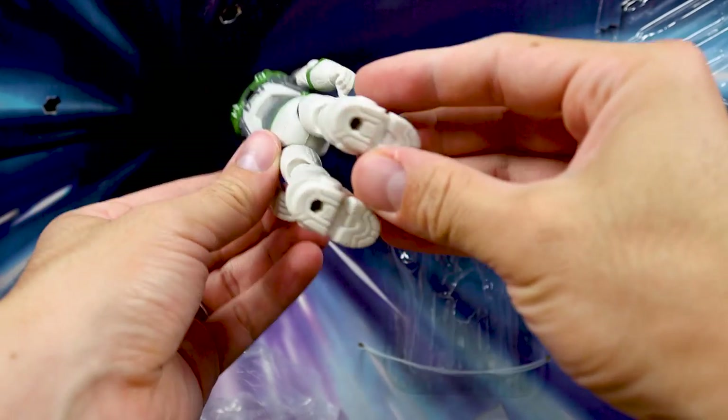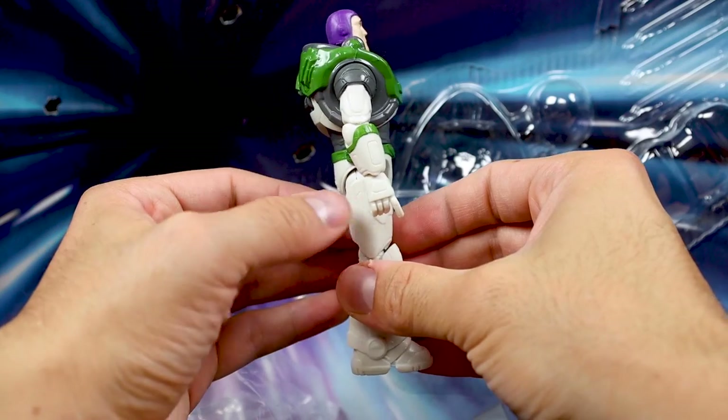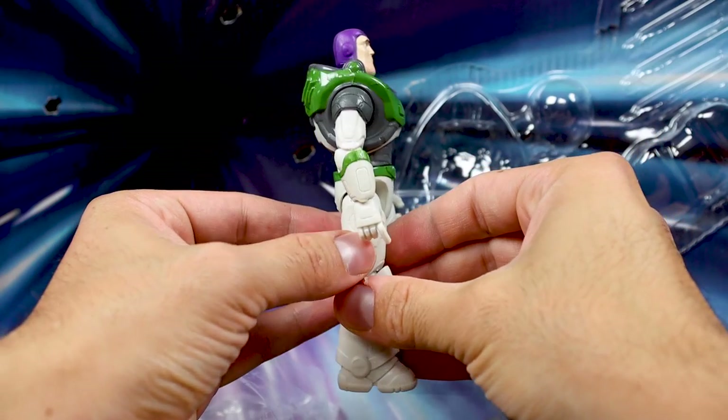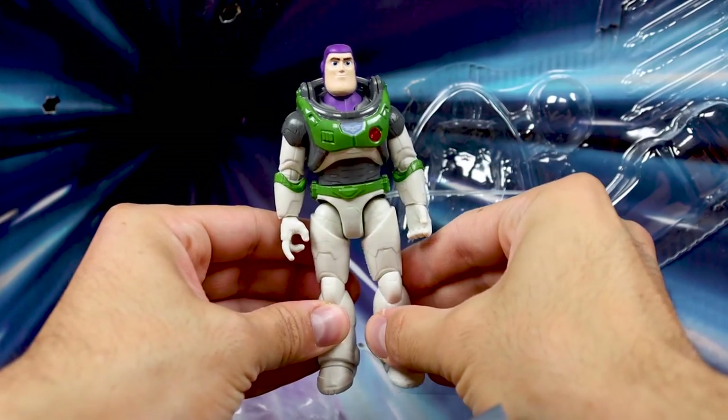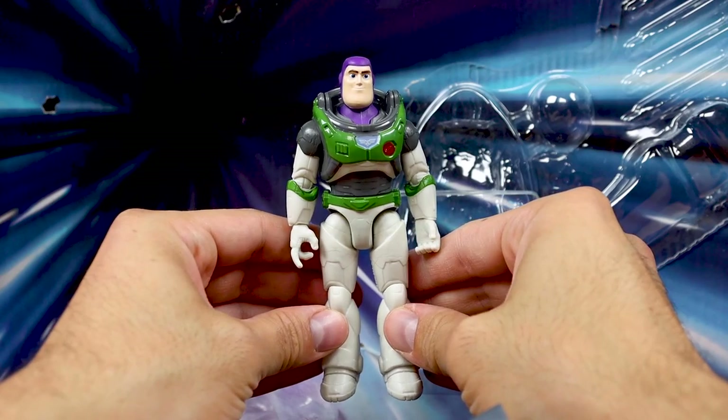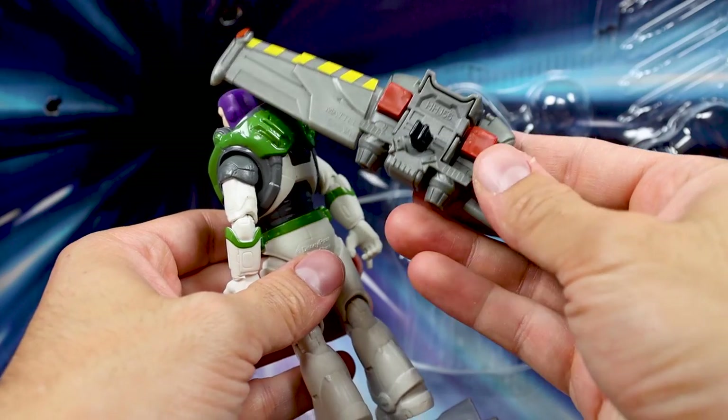The only improvement this figure has over other Alpha Suit Buzzes is the area where the helmet attaches — it's a dark gray color instead of white, which is actually more accurate to the film. Since I've reviewed essentially the same figure a dozen times on my channel, I won't spend more time on it here, but if you're interested in more thoughts including a comprehensive look at all 12 points of articulation, check out my other reviews.